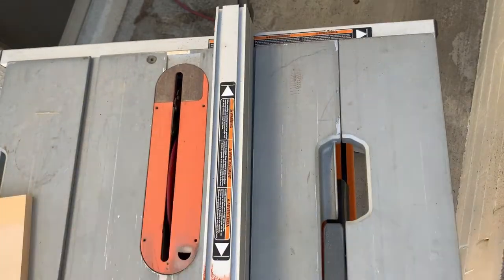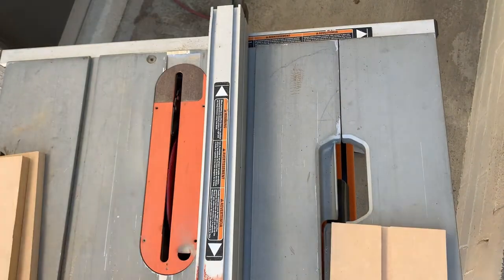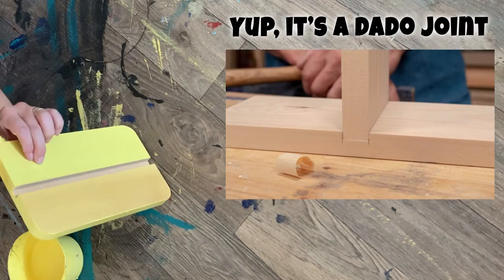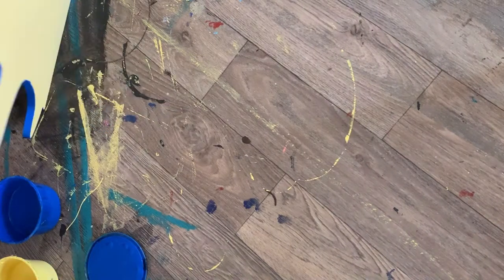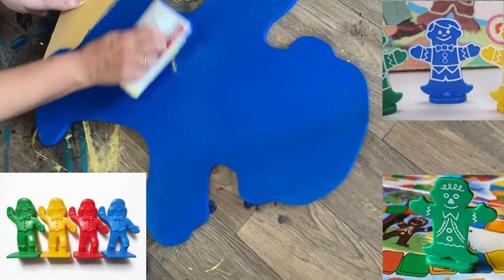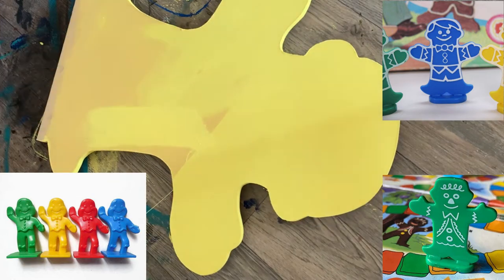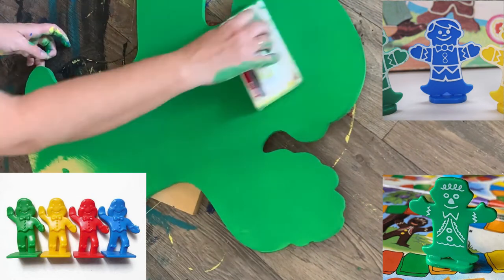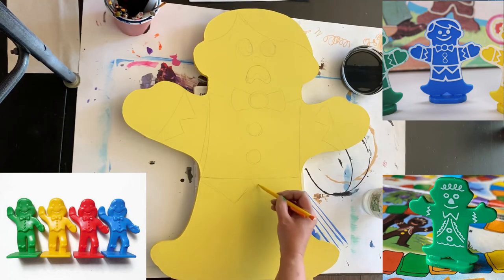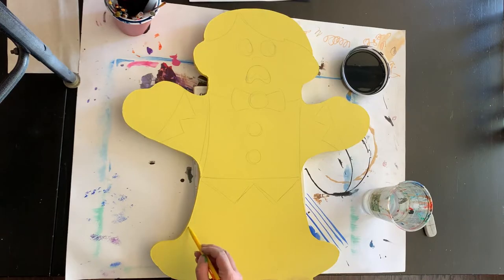I'm cutting the pieces for the bases — first cutting the shapes and then cutting slots in them, basically a dado cut, to put the little guys standing up in. I based them all yellow to start, primed them yellow, and then there's a blue one, a yellow one, a red one, and a green one — just like in the game. Candyland's been around a long time, but the ones I remember are really cute but also kind of creepy with their arms out like that, just walking down the road with frozen expressions and arms open wide.